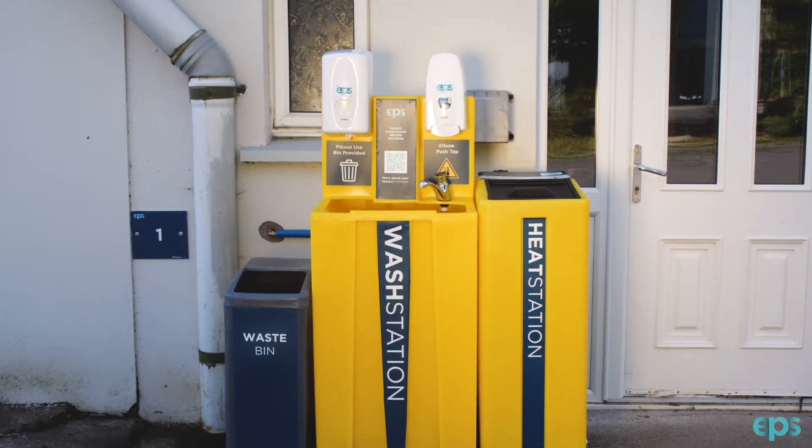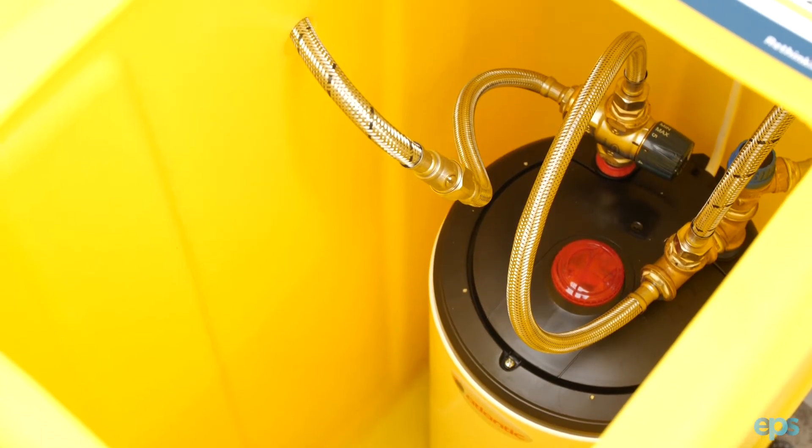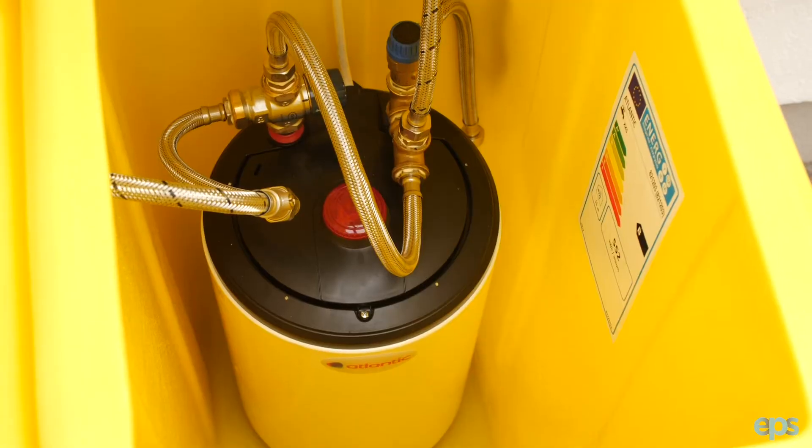The heat station is a self-contained heater system which consists of a 10 litre heater, thermostatic valve, and also a safety pressure relief valve.